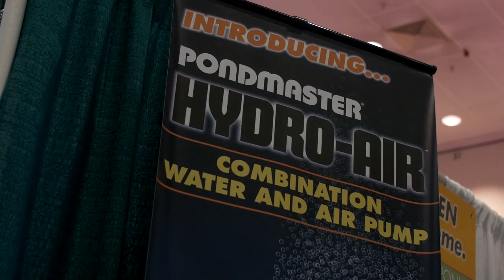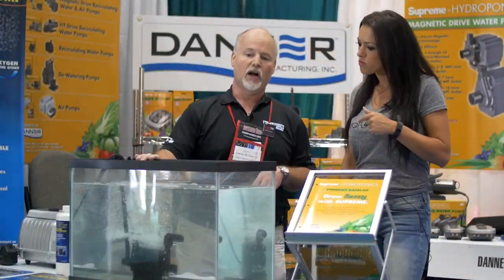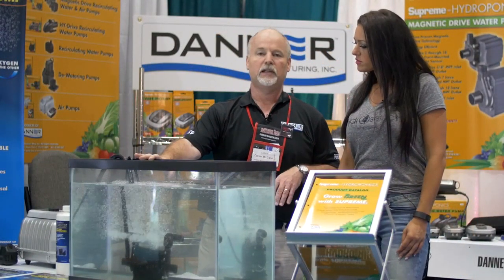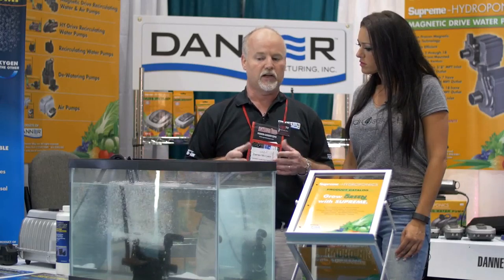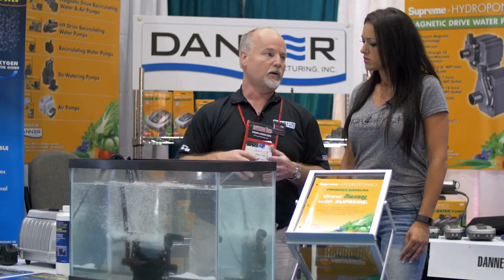What is Hydro Air that you have here showing? Hydro Air is one of our new products. It's completely revolutionary, nothing in the market like it. Basically there's two pumps in one — you've got an air pump and a water pump.